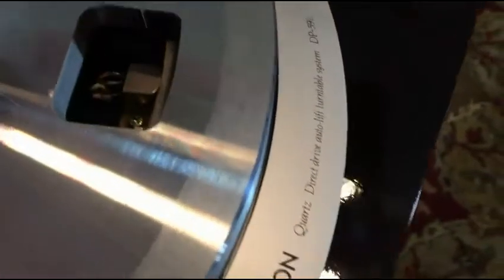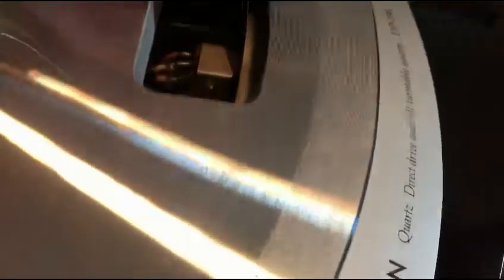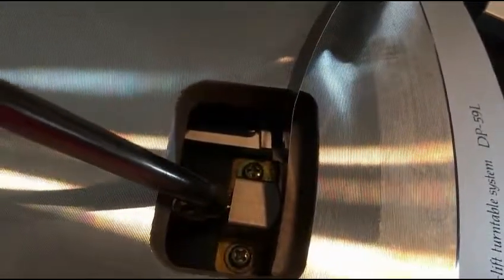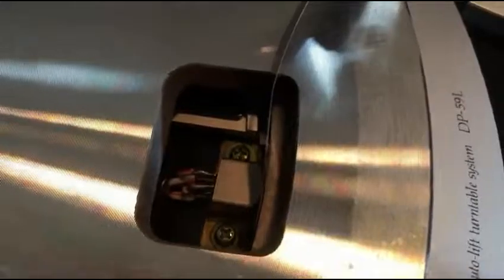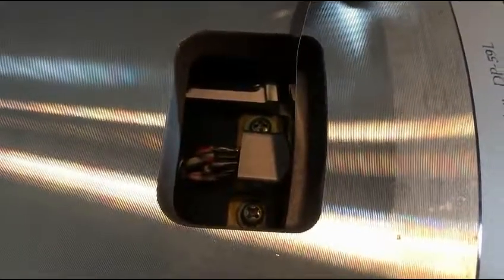All you do is check the gap between the head and the platter. If it's not correct, loosen these two screws and push the head up against the feeler gauge — not stupidly tight, just so it's touching — then tighten the screws back down while the feeler gauge is in there. Make sure the head is parallel and straight on into the platter, not crooked or tilted.